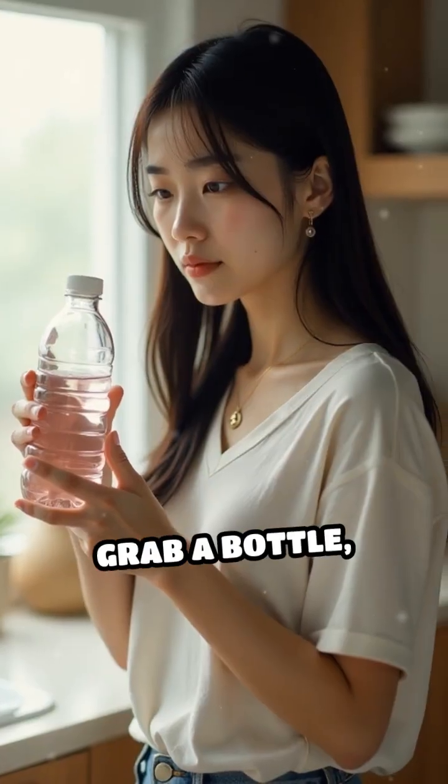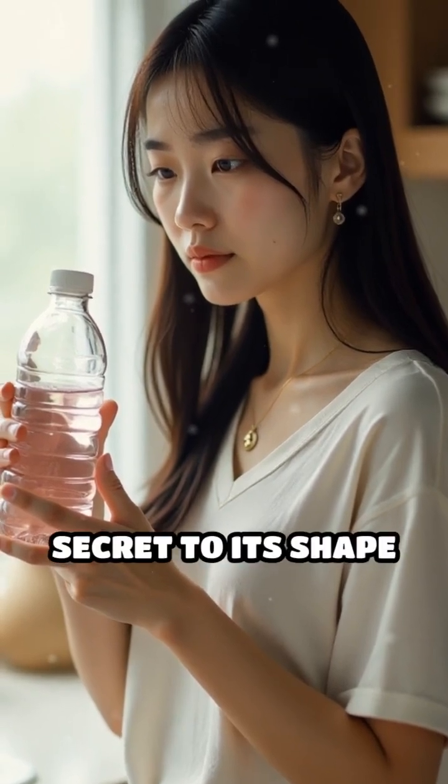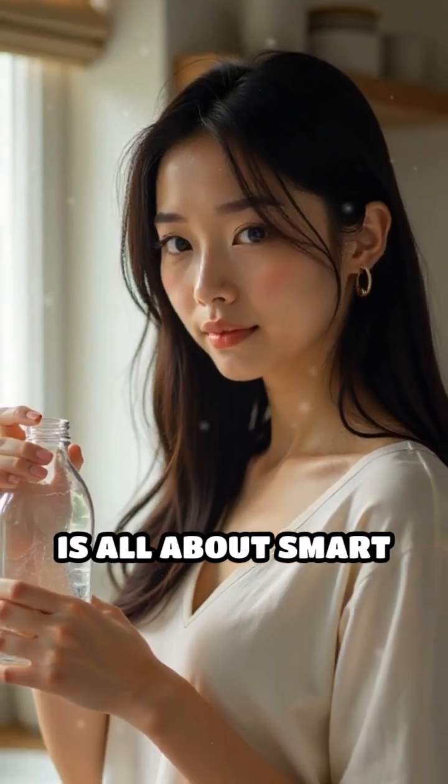So next time you grab a bottle, take a closer look. The secret to its shape is all about smart science, safety, and efficiency working together.